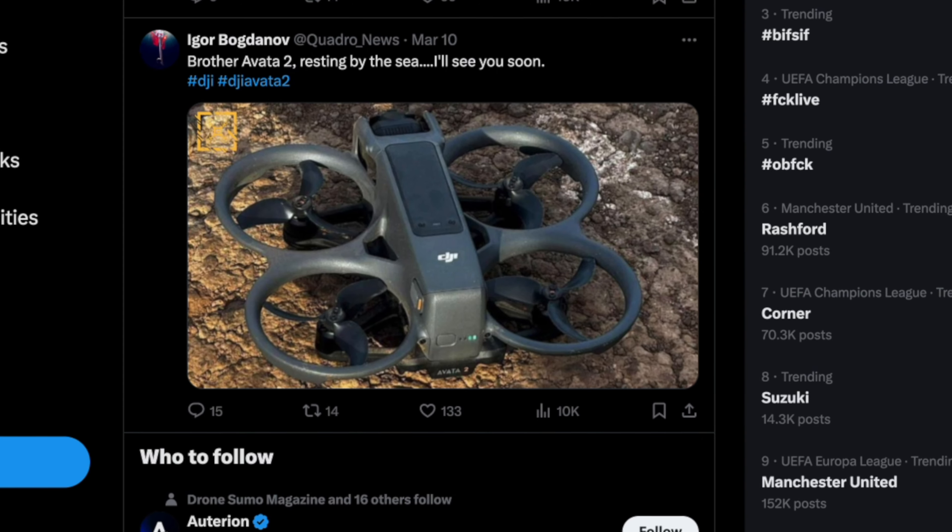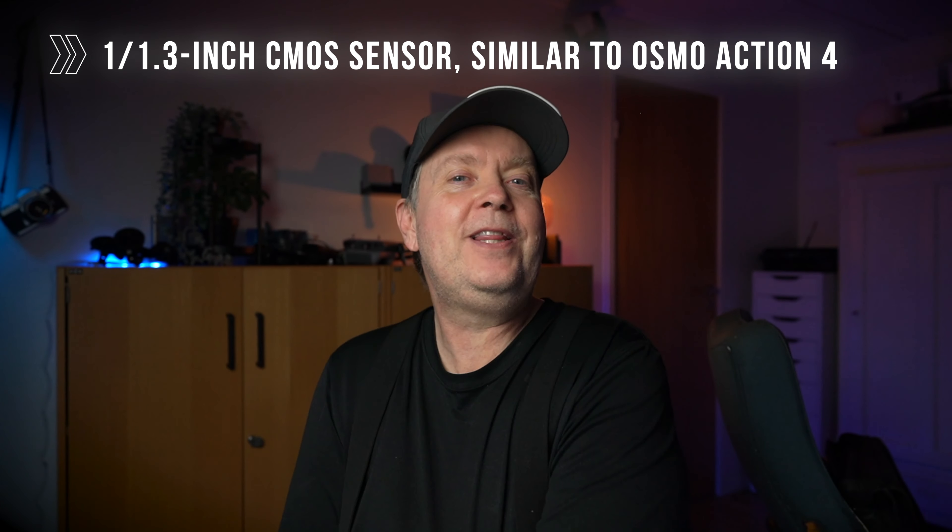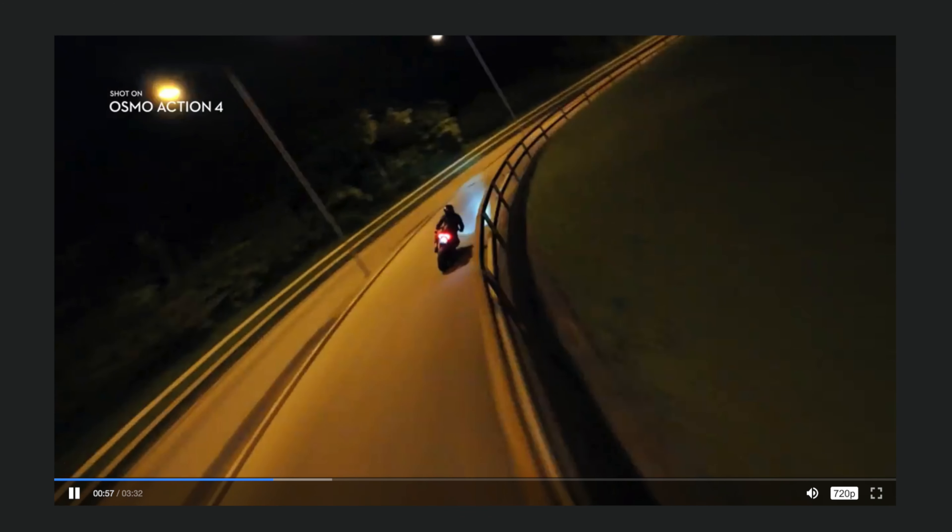Apart from the redesigned battery compartment and propellers, it's rumored to include a larger sensor — one similar to what's used in the Osmo Action 4 — which could address the low-light capabilities that were missing from the predecessor. This will probably also mean some kind of rock-steady digital stabilization included in the package. Having good low-light capability is super important when you have a CineWoop FPV drone, zipping in and out of buildings with lighting conditions changing all the time. So this is a very nice upgrade if that is the case.